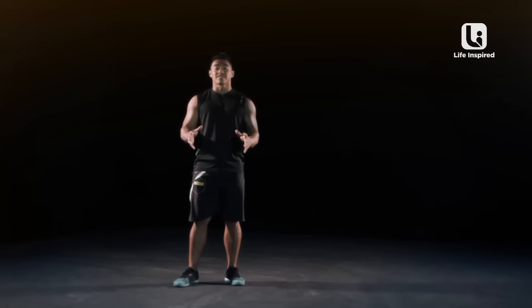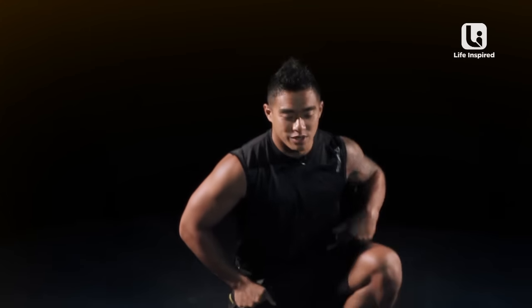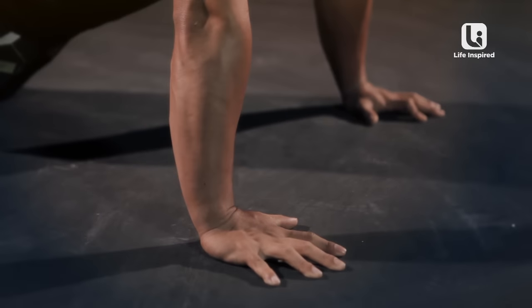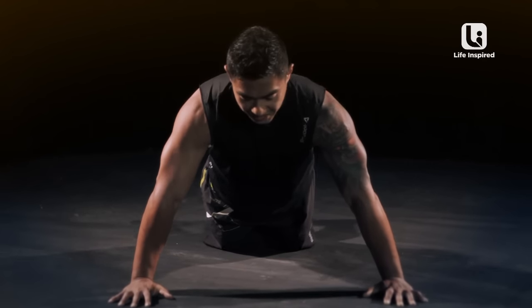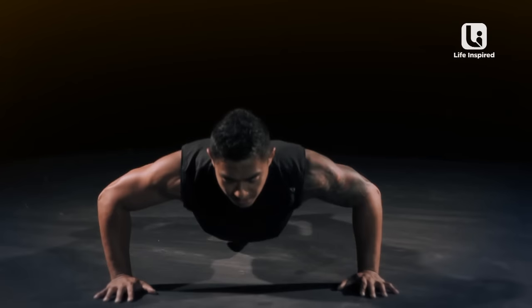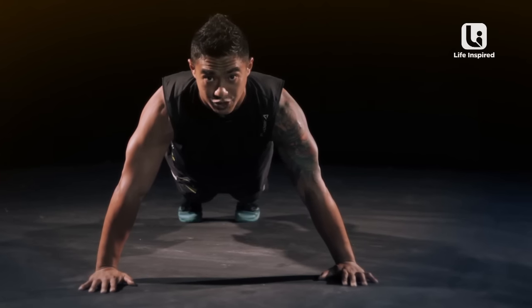We're going to look at how we're going to execute these two movements and what are the modifications that you can take to suit your fitness level. Come on down. We're going to start off the workout by having your hands wider than your shoulders, and we want you to shift your body weight forward until you can feel the weight in the heel of your palms. Chin is in, eyes are forward. Extend your legs out into a plank position. From here, you're going to drop and bend your elbows until they're 90 degrees before you explosively push the floor away. That is your push-up.